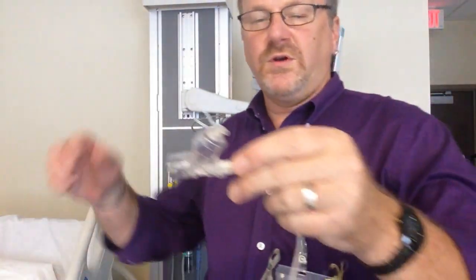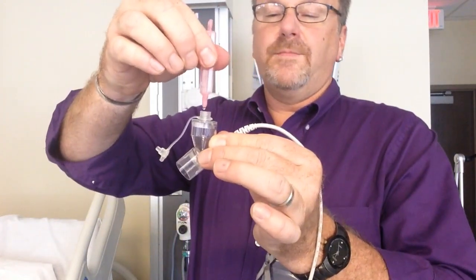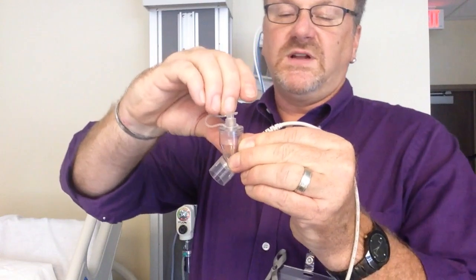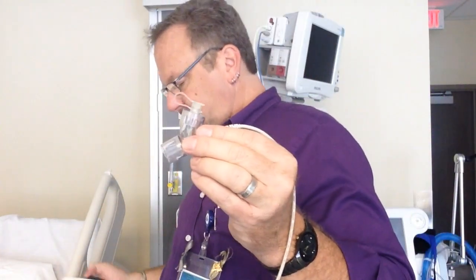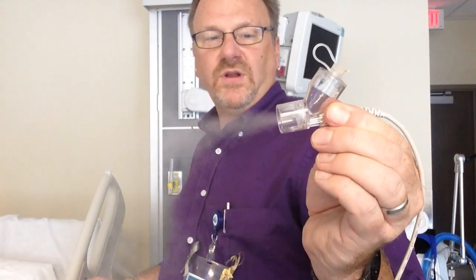Now I'm going to show you how to put the medication in. Drop by drop — I'm only going to put four drops in. Close it up, and then turn it on. That is it, and you're delivering medication.